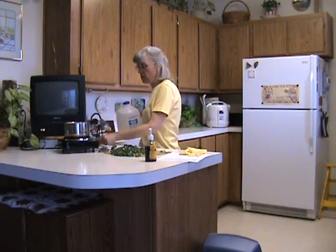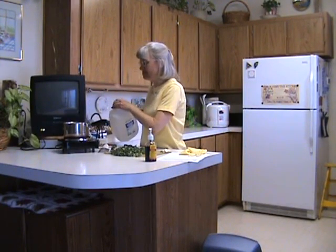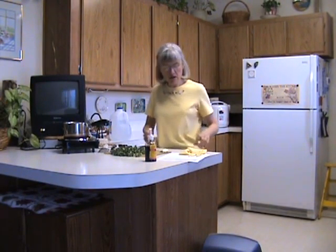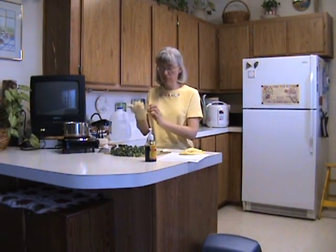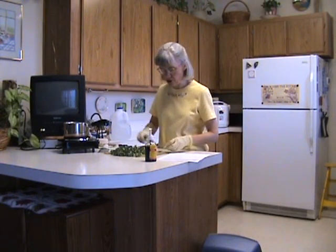We'll put a little water in this pan — not a lot, maybe a quarter of an inch. And then I'm going to deal with the garlic, so I put gloves on. Being a dentist, it's not hard for me to get gloves, but you can do what you need to.